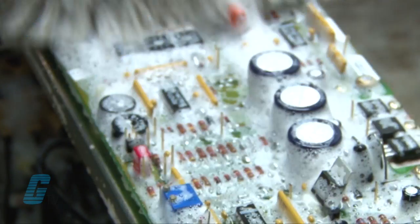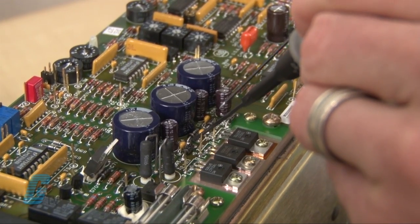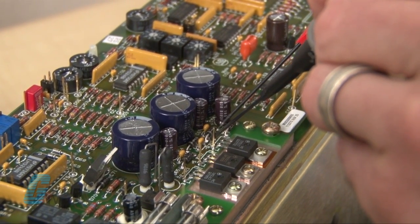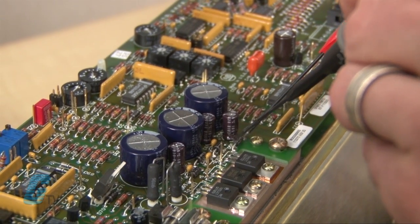Every repair received at Galco is cleaned and dried. Our technicians have extensive experience repairing servo drives. When applicable, our technicians will replace components that commonly fail.